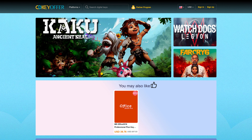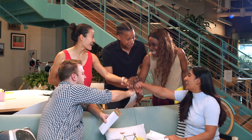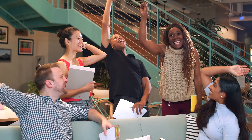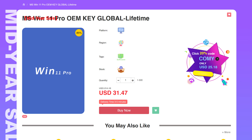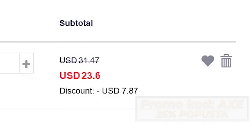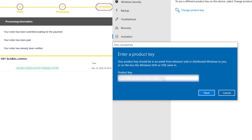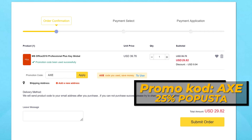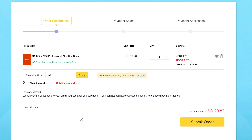CDK Offer is a site specialised for the supply of software keys. We have also made additional support for all of the X community members. For example, if you use the promo code X, you will get an additional discount of 25% on Windows 11 OEM. Now, let's go back to the video.